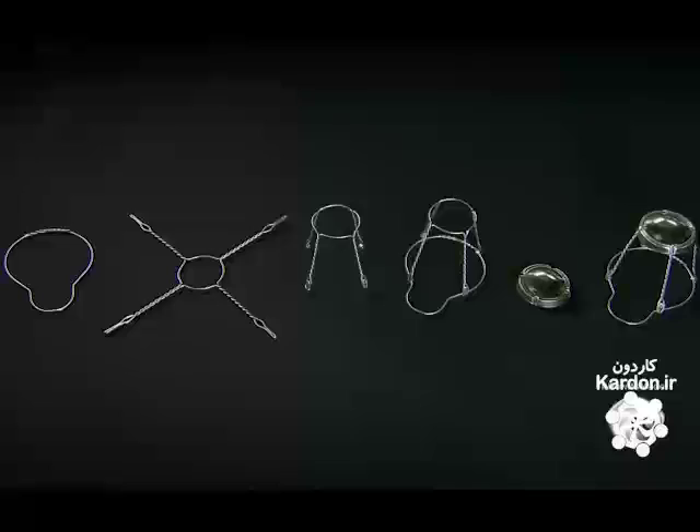It takes 15 steps to build a wire hood. Incredibly, the machine can build each hood in under two seconds.